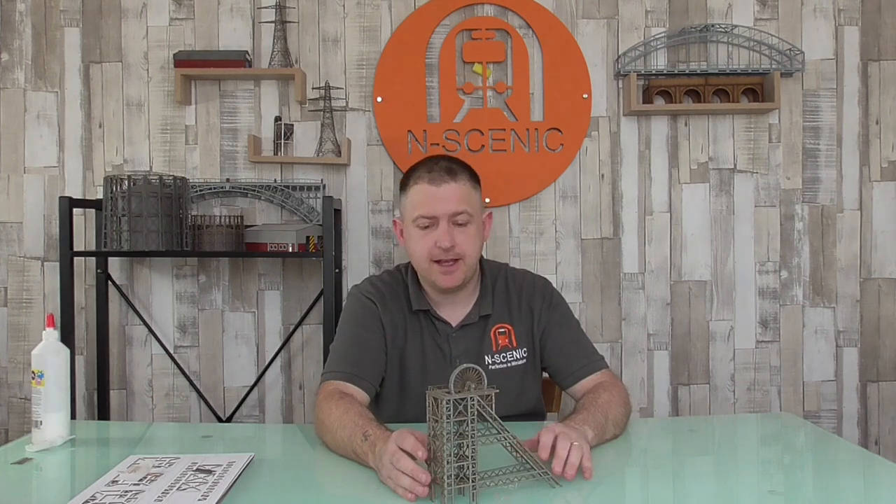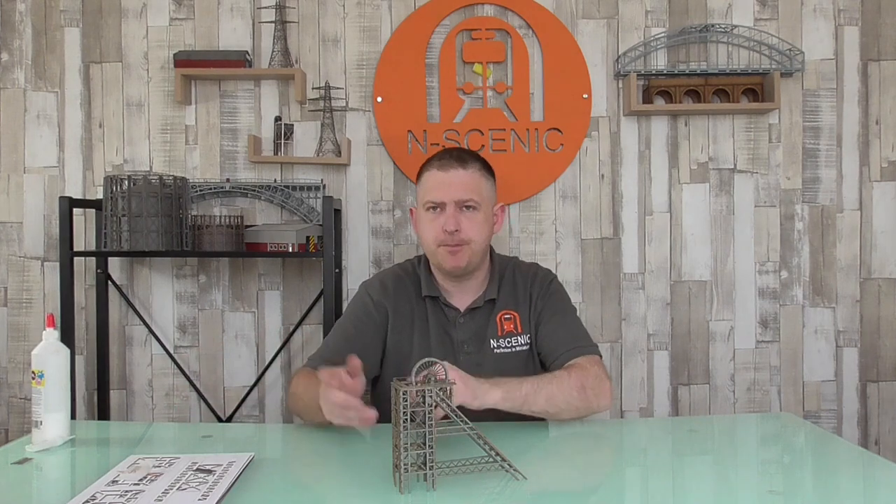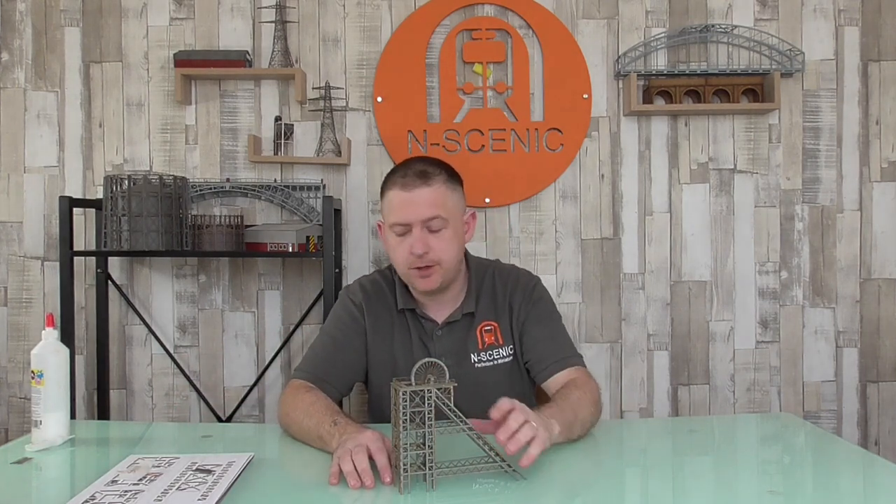Welcome back to today's build guide. It's going to be on the OO or HO colliery pit head winding gear model. This is the N gauge model but we'll compare them both once they're built — size difference and what not.